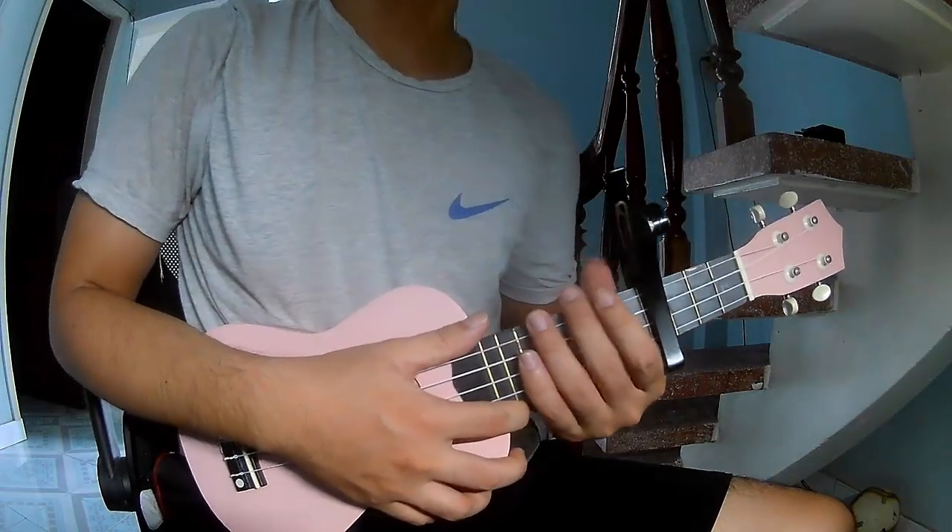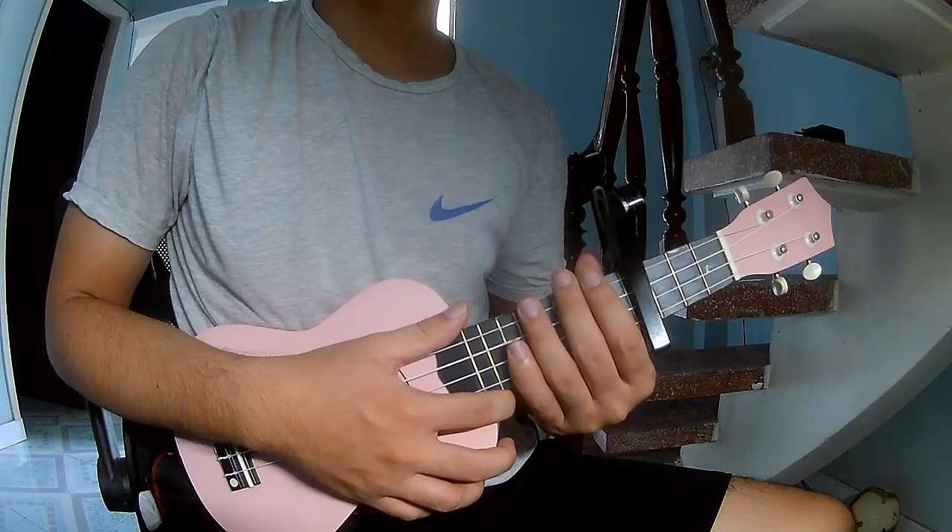Hi everyone, today I will share how to play Ukulele Lily Dickens by Jack Bryant.